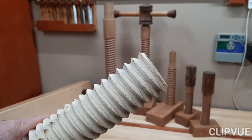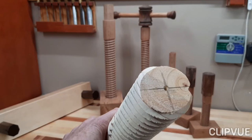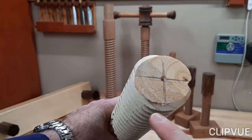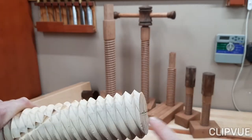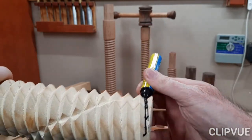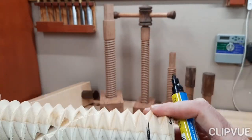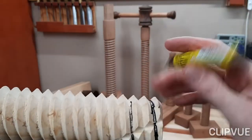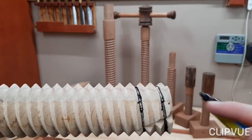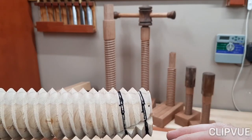Just to show you what a twin start looks like, here's a test piece that I made out of pine. If you look over here on the front end, you can see the one end of the one thread starts on this side and the other one starts on this side. So if you were to draw a line in the valley, you can see by following it you basically have two threads twisting around each other around the screw.